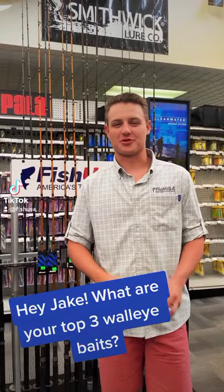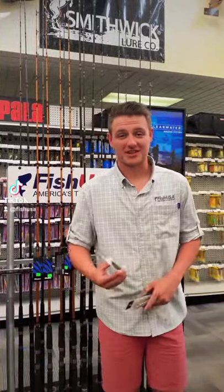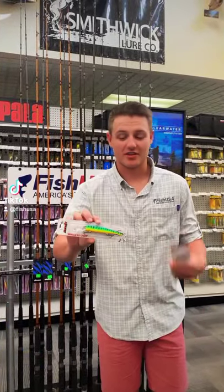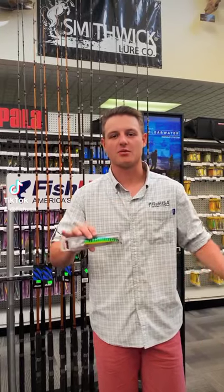Hey what's up guys, it's Jake from the Fish USA Pro Shop and I'm gonna tell you my top three walleye baits. First one on my list is gonna be the Bandit Deep Diver. This is one of my favorite colors too — it's Fire Tiger. Works anytime, anywhere.